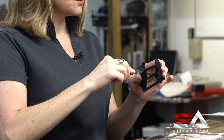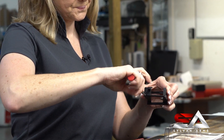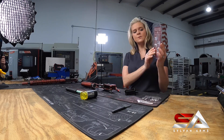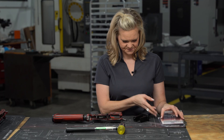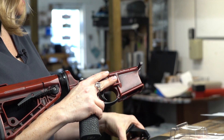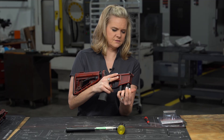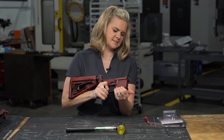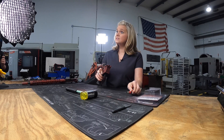Now let's unscrew the set screw. I like to use a hex driver, but our products do come with an Allen key. We're going to slide the conversion block in, press the mag release, make sure it's tight, and then we reinstall the screw.